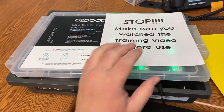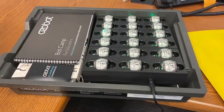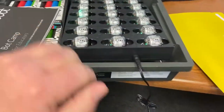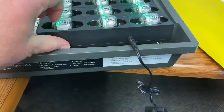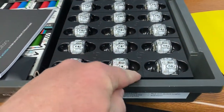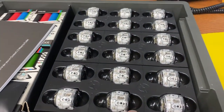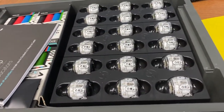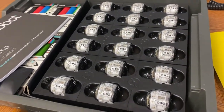So the Ozobots kit comes when you open it up. The charger cord is going to be over here. I've already got it plugged in and notice that typically it sits flat but then the plug is right there, and you'll notice that it was glowing green. You want to make sure those are charged obviously — it's not going to be much fun for the kids if you give them dead robots.